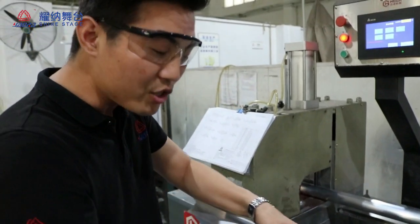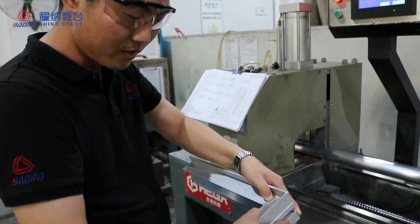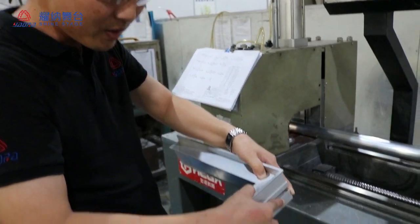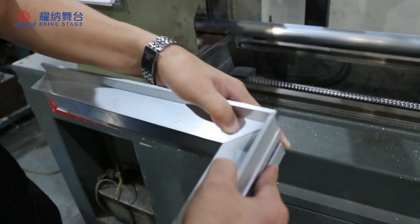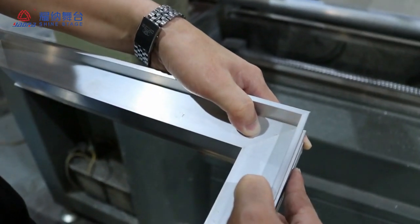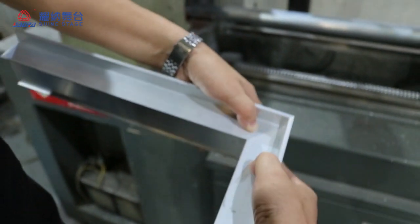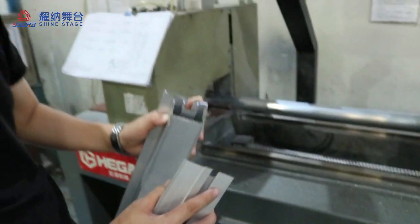This technology is very important for the stage and the truss loading capacity, because the welding is more tight and secure. That's all.